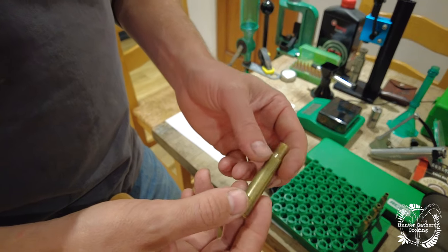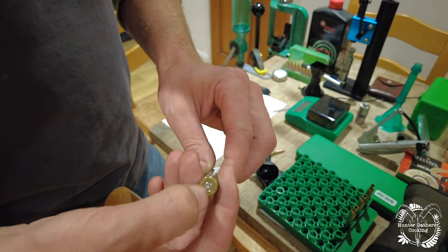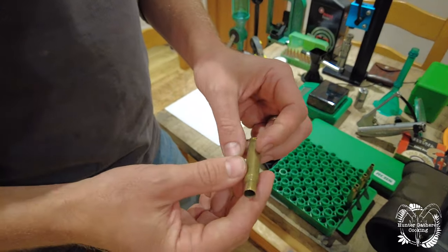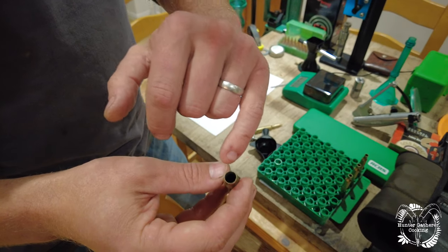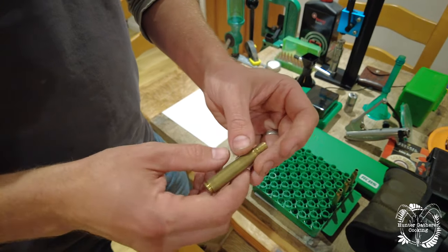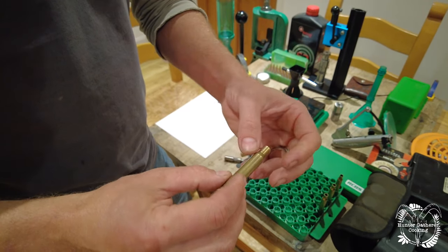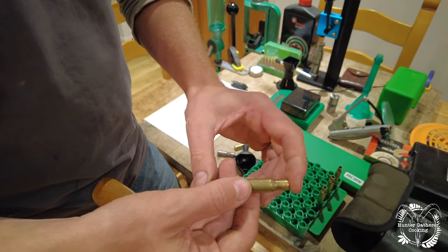This is a spent casing — this is actually a .30-06, but today we're reloading for a 6.5x55. You can see the primer has been indented and there's no bullet in it, but the casing itself is fouled inside. The outside isn't too much of a problem, but it's the inside that matters. We need to clean the inside and reshape the brass, because at the point of ignition the casing expands to fit the chamber and can sometimes stretch, so we need to resize this piece of brass.